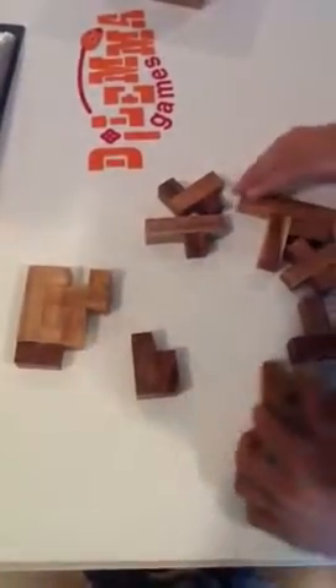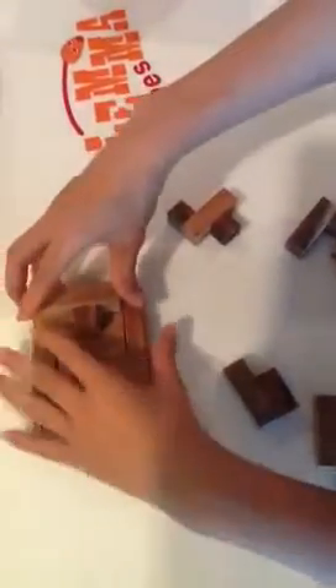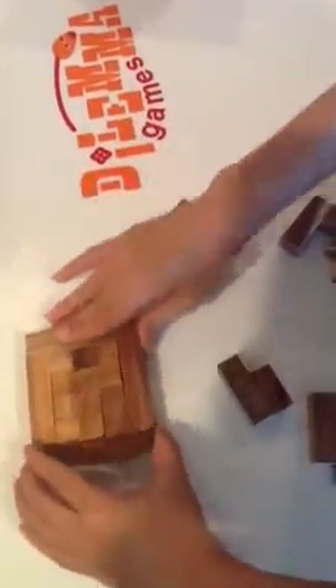The Pento Mino puzzle is one of the most well-used games in Dilemma Games' think-and-solve educational system. Here you already have the first layer completed.